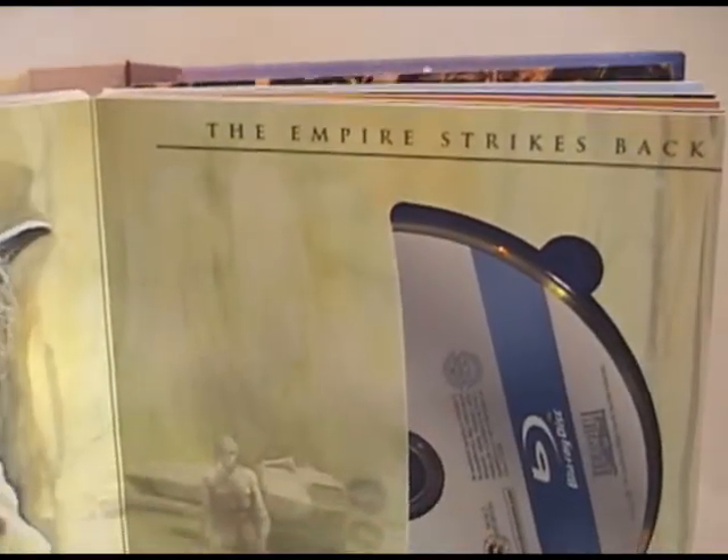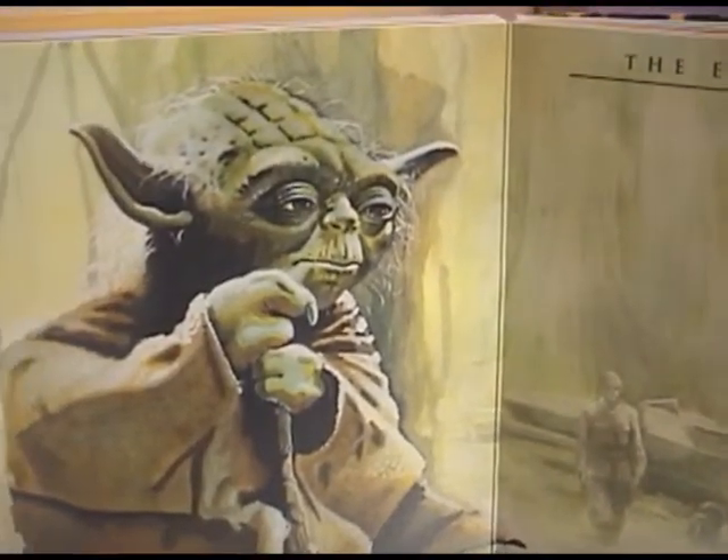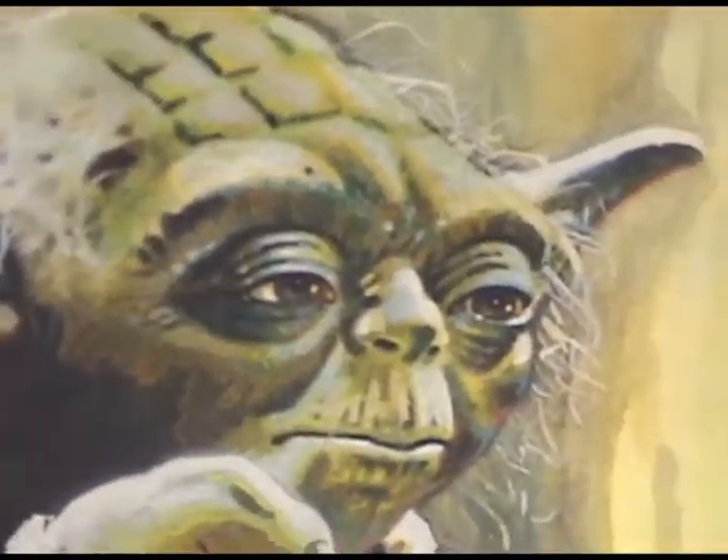The Empire Strikes Back gets, of course, Yoda, and it's a pretty good painting of him. I think it really captures Yoda.